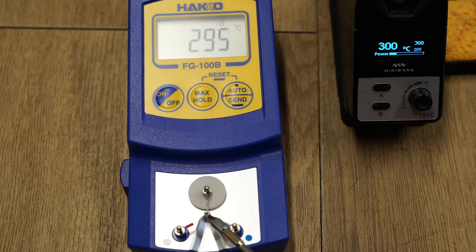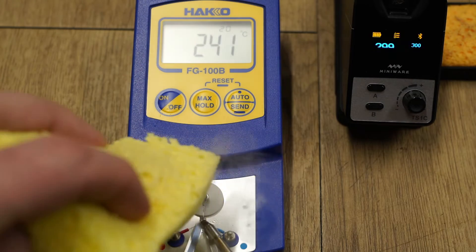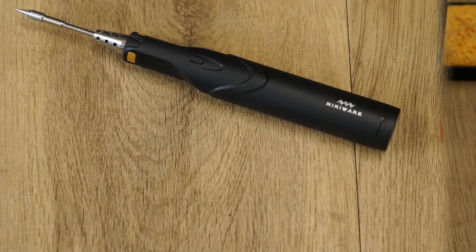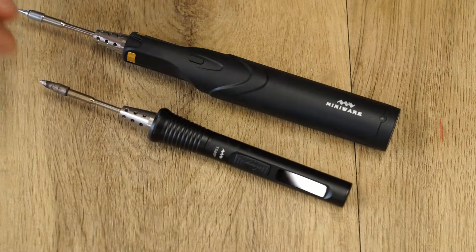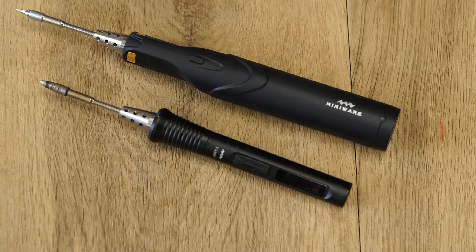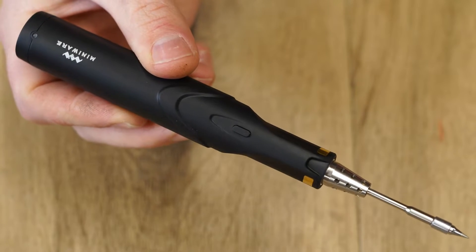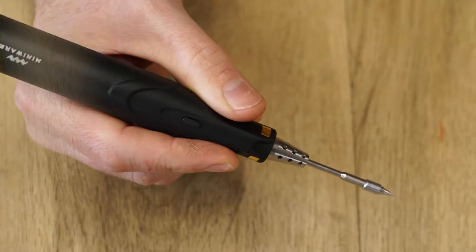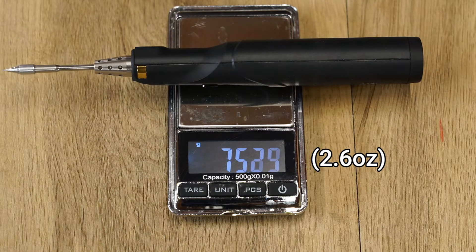The temperature control and accuracy is excellent with no overshooting. Although the iron might seem bulky compared to irons like the TS80P, due to the ergonomic shape and weight distribution it feels easy to hold and is relatively lightweight at only 75 grams.